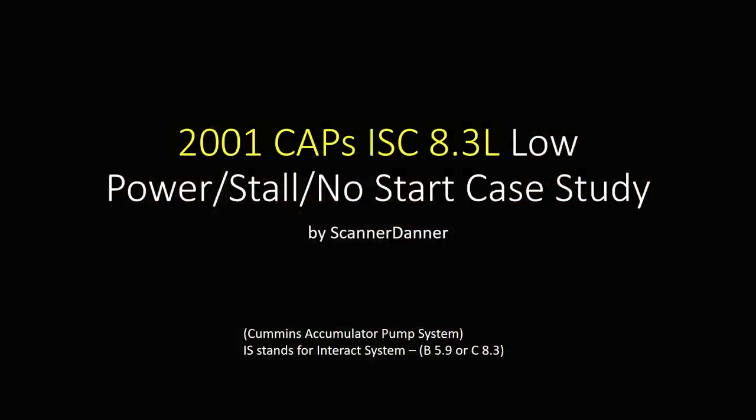As I did research on this problem, people were getting $8,000 repair bills from garages that were changing the CAPS injection pump and it was not the problem. My RV is a 2001 CAPS injection system — Cummins Accumulator Pump System — the ISC 8.3. From the research I've done, 'C' being the 8.3 and 'B' is the 5.9 Cummins. The issue I had was a low power condition, intermittent stall, and no start.